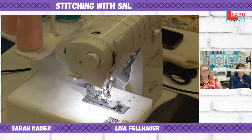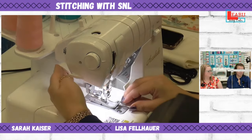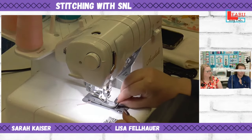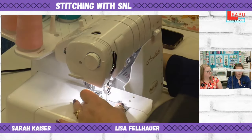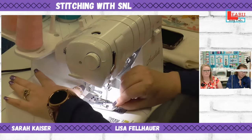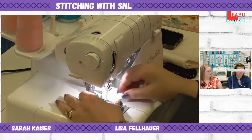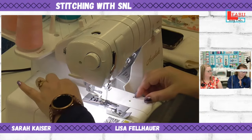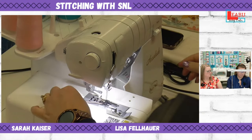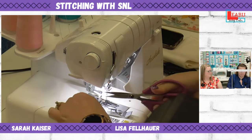Now we're going to set up for the pin tucking. I'm going to put the pin tuck foot on. There's a little button in the back that drops the current foot off. Make sure your needles are out of the fabric before doing that.